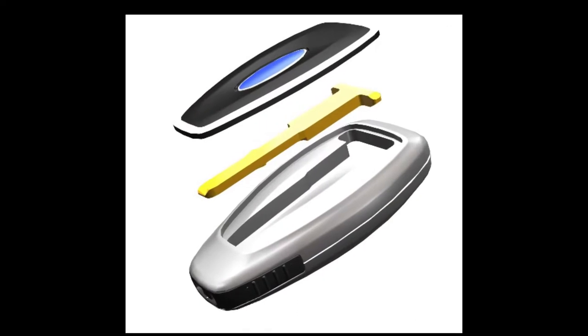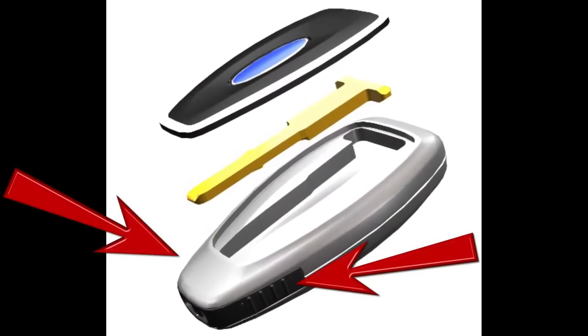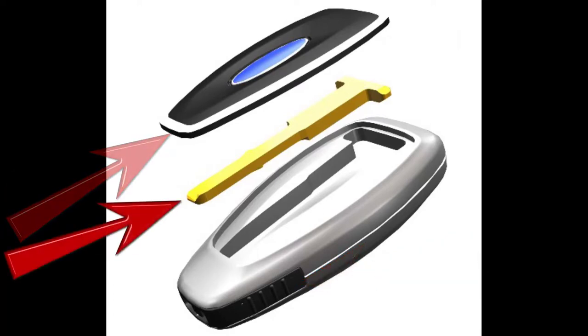We've never seen this fob, but if it's yours, squeeze the two black buttons found on the tapered end to release the cover on the back. Remove the mechanical key that you see inside.